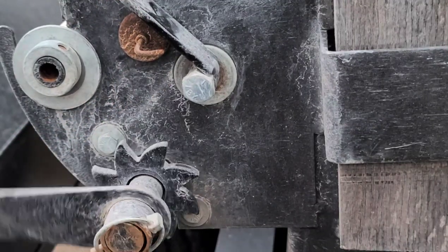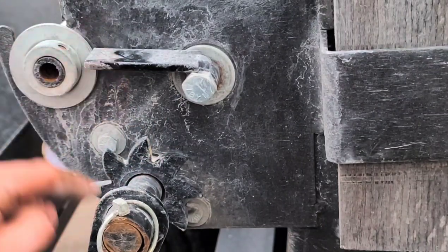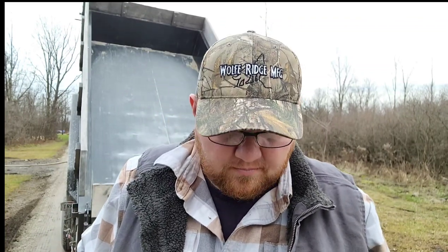I solved that problem. If you go to a dollar store, Lowe's, or any hardware store, you can buy magnetic hooks — just a round magnet with a little hook on it, the kind guys use in their workshops to hang wrenches. Whenever I pull the tarp back, I lift that lever up and drop that magnet underneath it so it can't fall back down. When I'm done, I tighten it up and drop the magnet on the inside of the bulkhead to keep it out of the way. It's not ideal — a lot of other trailers have springs on that lever — but that's my biggest frustration with this trailer.